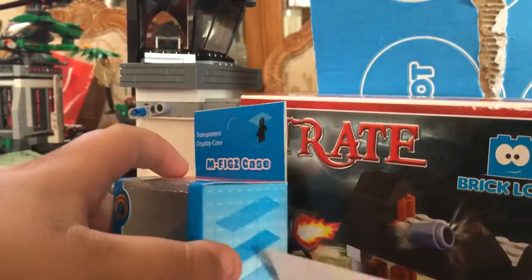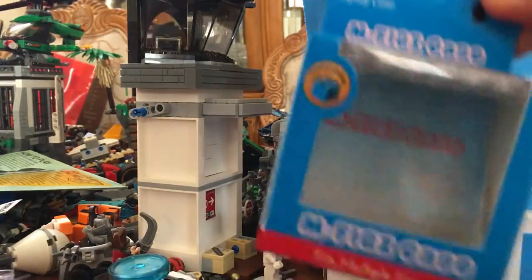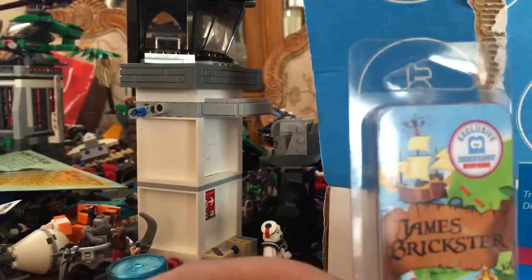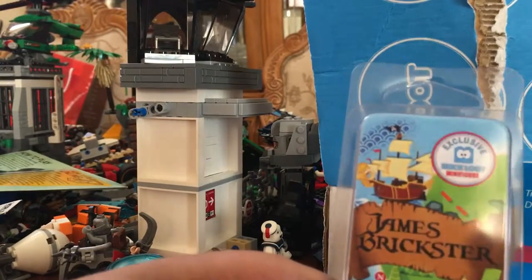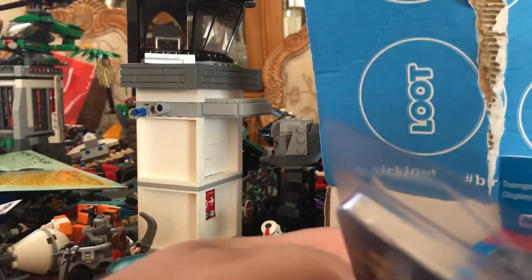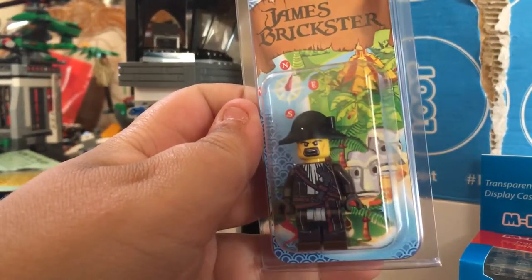Let's go — this is what we've got: one, two, three, four, five, six items for real. I would say I love this — Brick Loot is awesome! When I make it so awesome, I have the link for it in the description below.